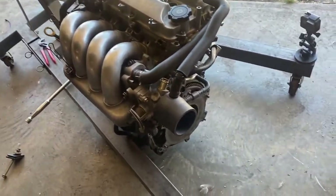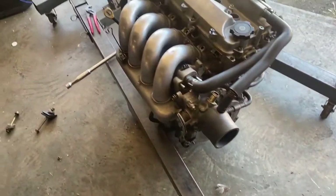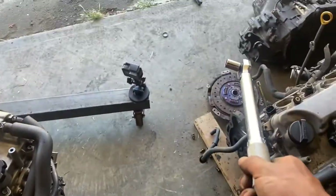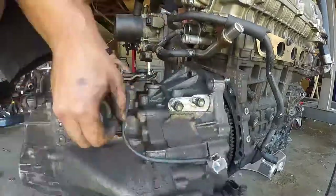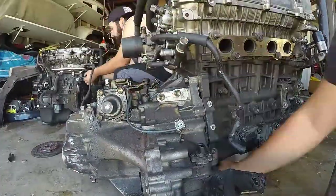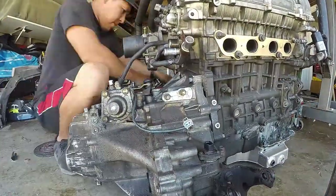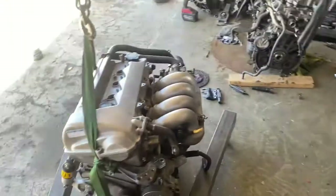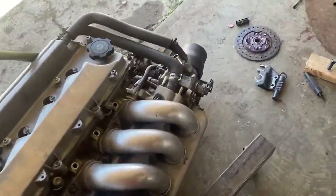We're looking at 36 ft-lbs for the flywheel and 14 for the clutch — there's the clutch right there. The hardest part now is putting this motor inside with the inserts and a PPE header, but we'll get it done.